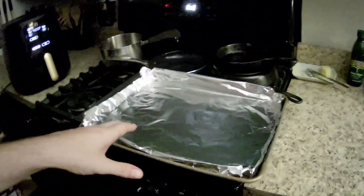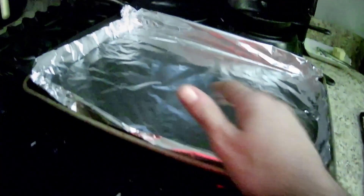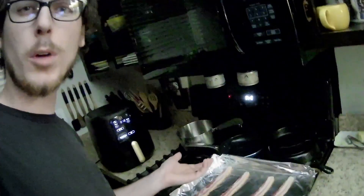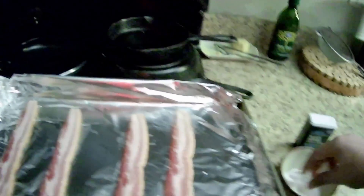Oven's getting going. Let's grab the bacon — some hickory smoked bacon. I'm doing four slabs today. Got the bacon down on the sheet — nice four pieces of bacon. We don't need too much; they're small potatoes, don't need too much bacon. So we're going to grab some ground black pepper and some salt. Let's go ahead and sprinkle some salt on it.